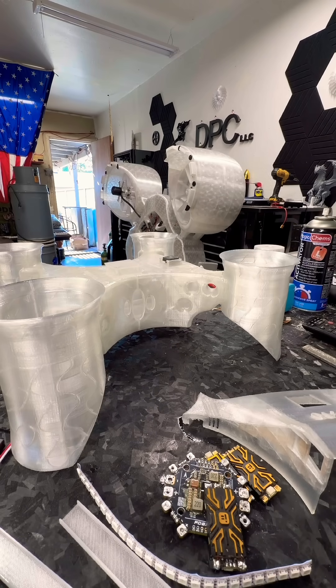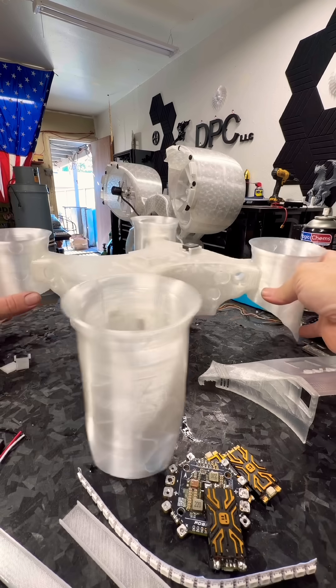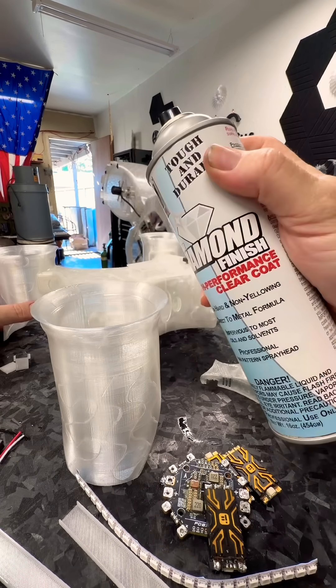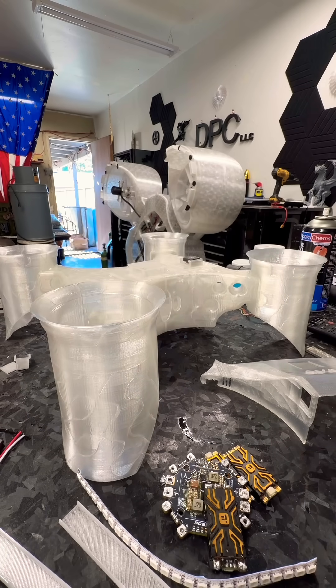Quick update: this drone has been hit with some nice clear diamond clear finish — tough stuff for UV protection — so that the Arduino light strips we have down here can be put into place.